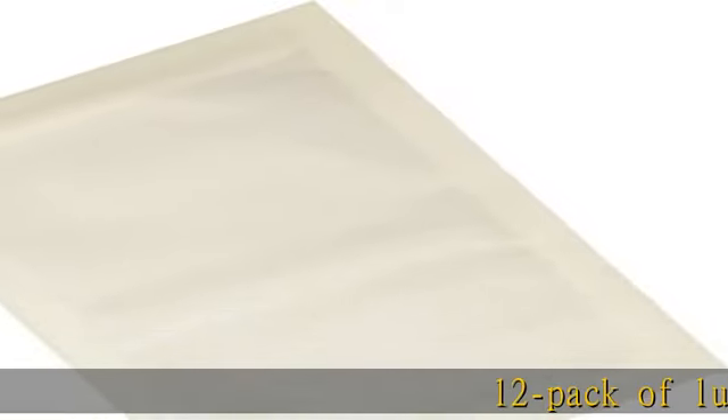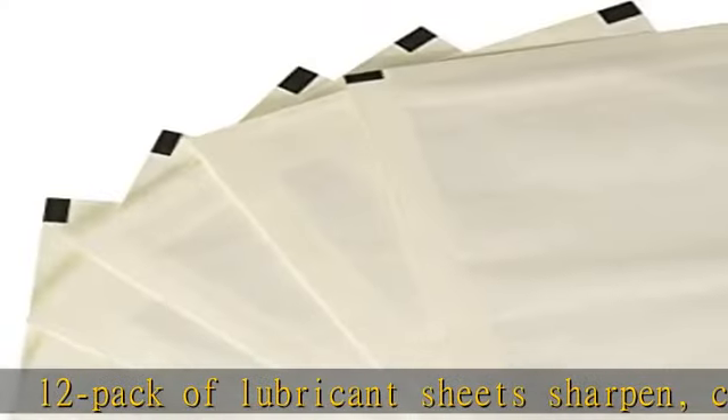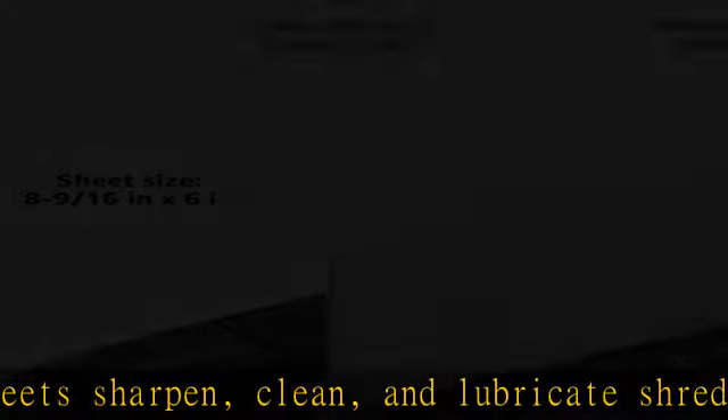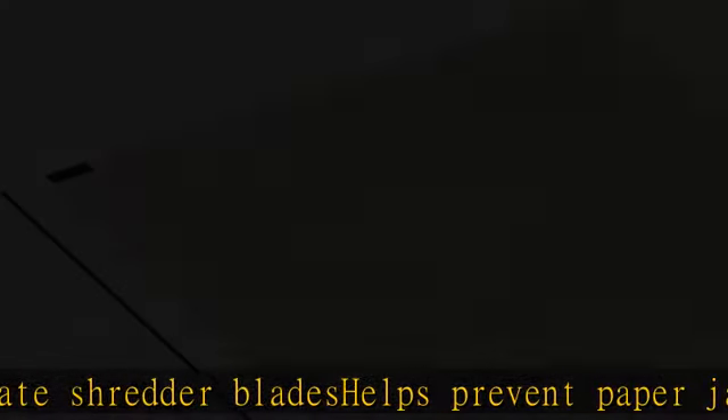12-pack of lubricant sheets. Sharpen, clean, and lubricate shredder blades. Helps prevent paper jams, reduces static, dust, and buildup for optimized efficiency. Easy to use — just like shredding a regular piece of paper. No messy oil needed.